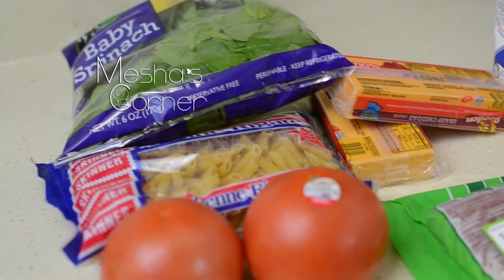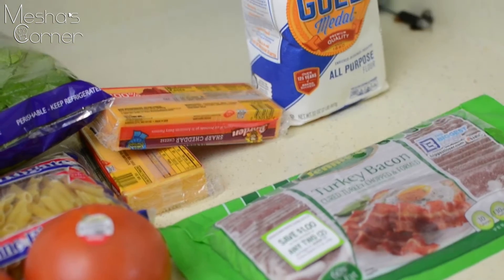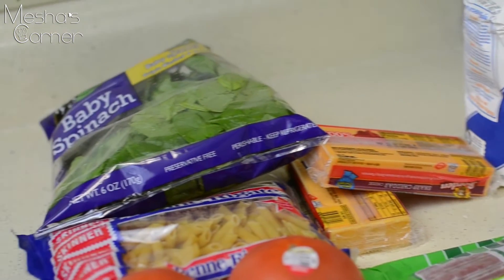Hey guys, welcome back to Misha's Corner. Today I'm making BLT mac and cheese, so let's get started.